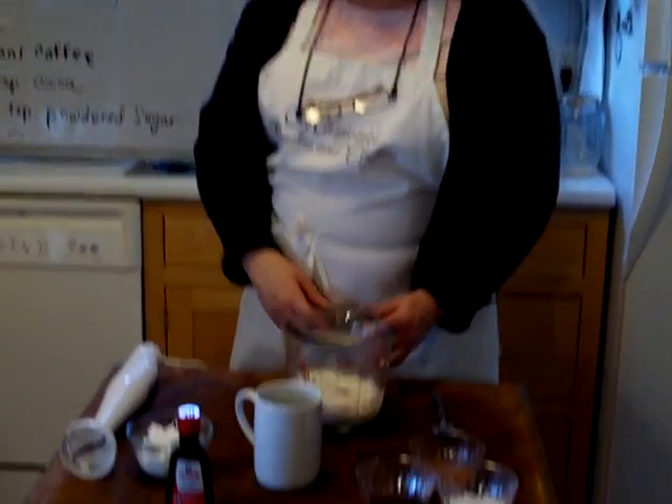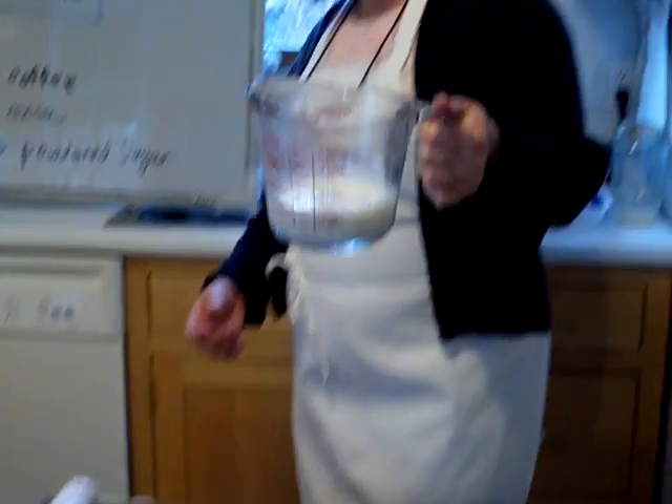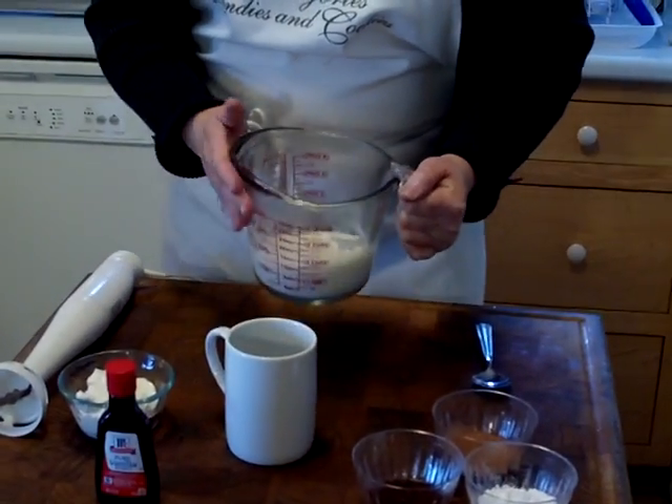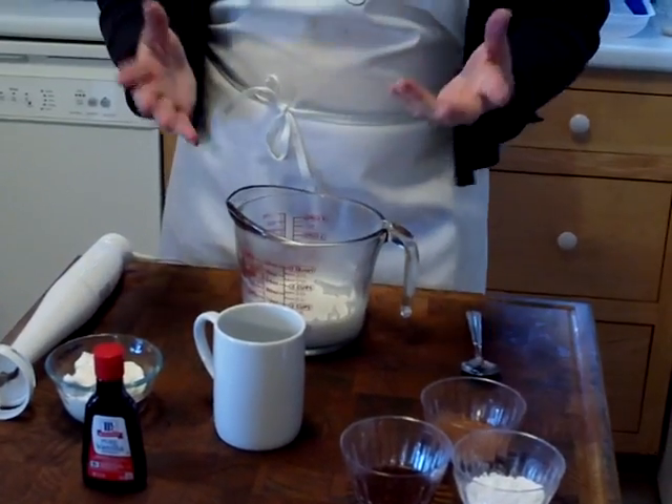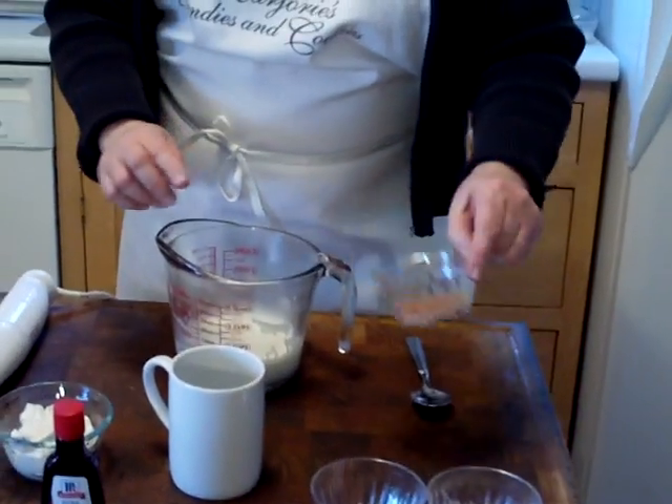So what I did was I took the cup of milk, I put it in the microwave, and I have it in a larger container because I like to heat the milk up until it foams up. And so I'm just going to make everything right in here.